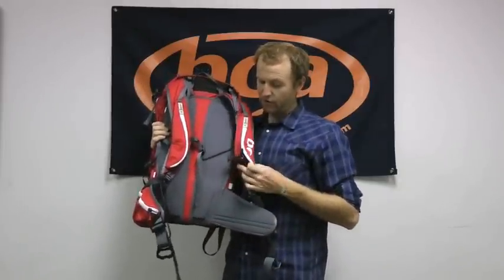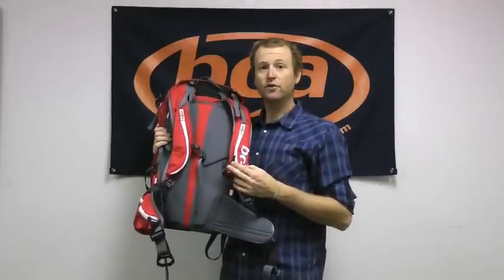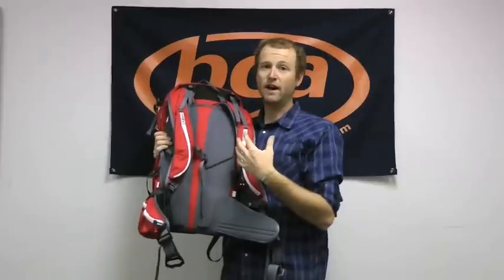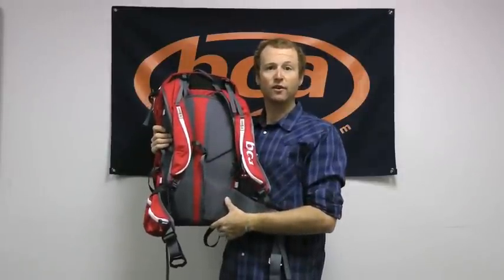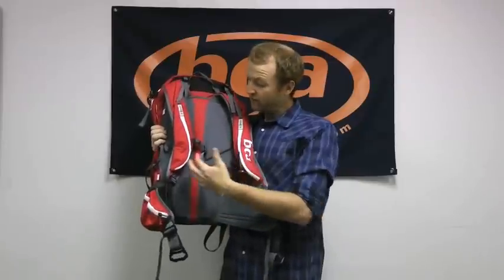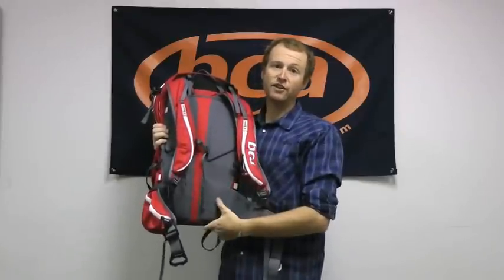You'll notice here we have our trigger on the left side. Now with the Float 32, the trigger can be placed on either side of the pack depending on what hand you're more comfortable pulling it with. And whichever side isn't housing the trigger, you can run a hydration tube in there.